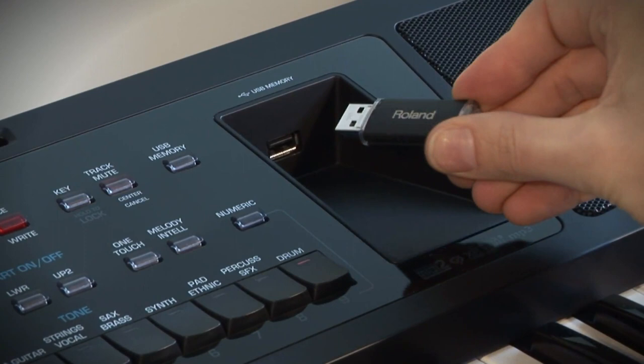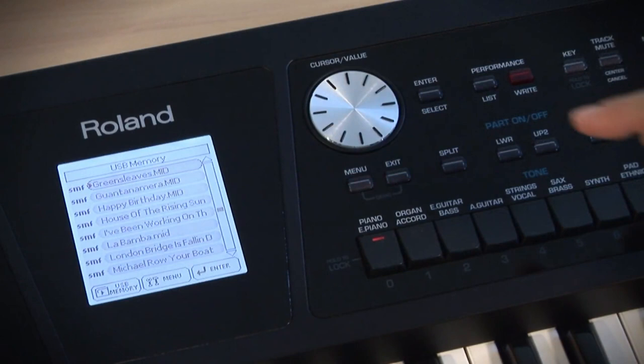The BK5 plays standard MIDI files and music rhythms directly from a connected USB storage device. In addition, it contains an audio player function to play back MP3 and WAV files.